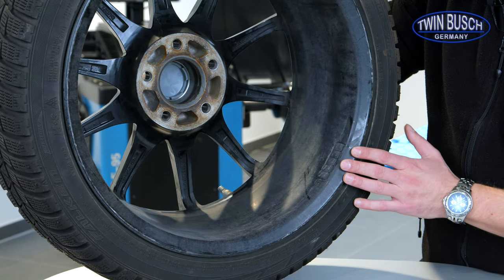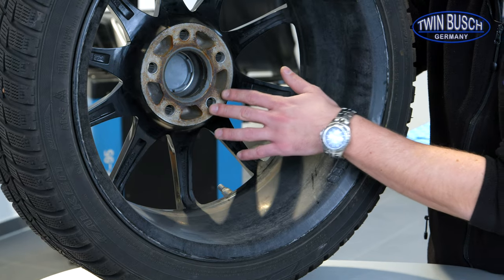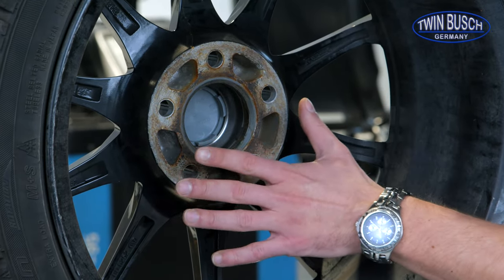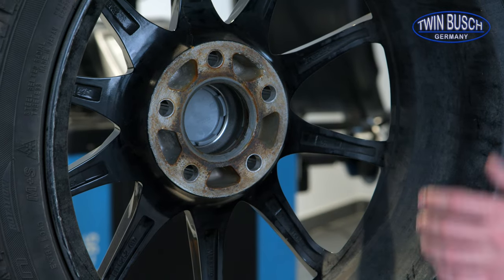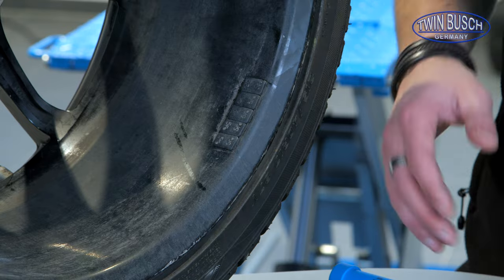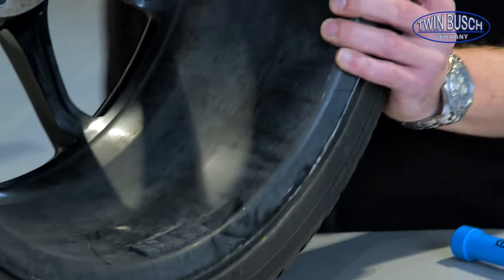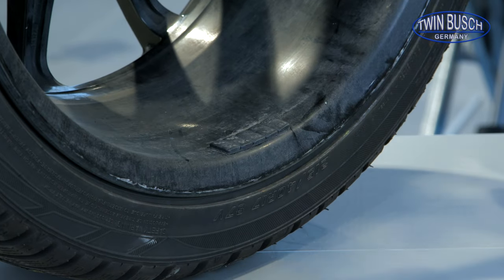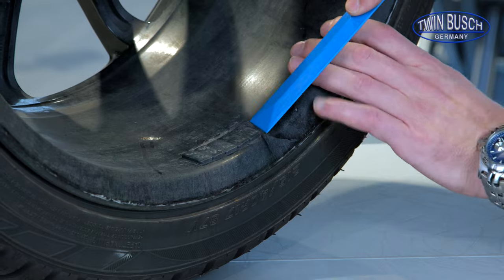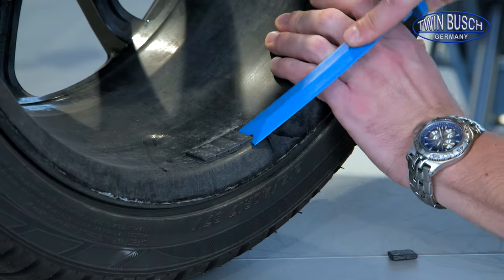In this case, there are still adhesive weights attached — they should be removed. The wheel plate has a thin rust layer which should be removed to guarantee a safe and straight sit on the balancer and later on the car as well. We'll remove the adhesive weights now. This can be done with a plastic scraper to avoid damaging the wheel. Put the scraper under the adhesive weights, lever a bit, and remove the weights.